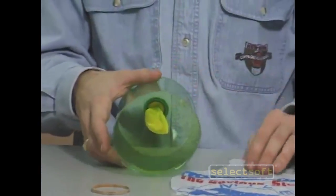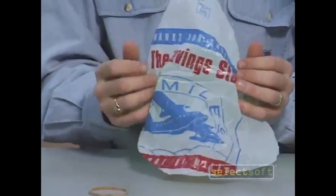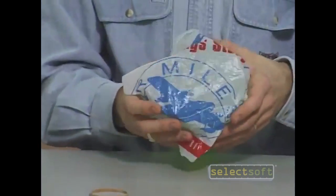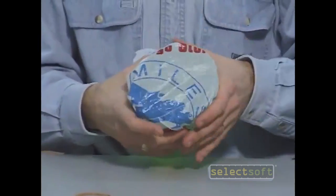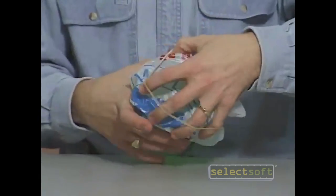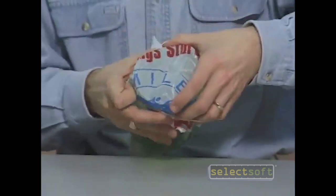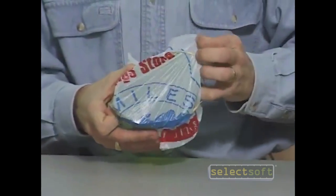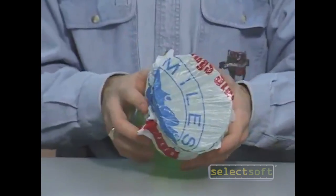Now on the other end, take your piece of plastic bag, cover the bottom fairly loosely, and secure it with your elastic band, like so.